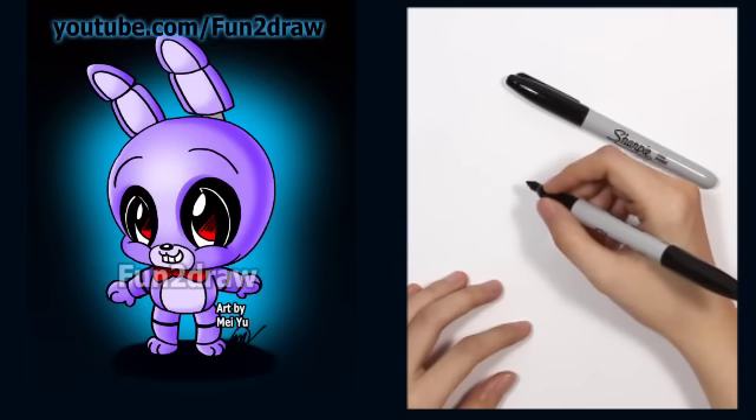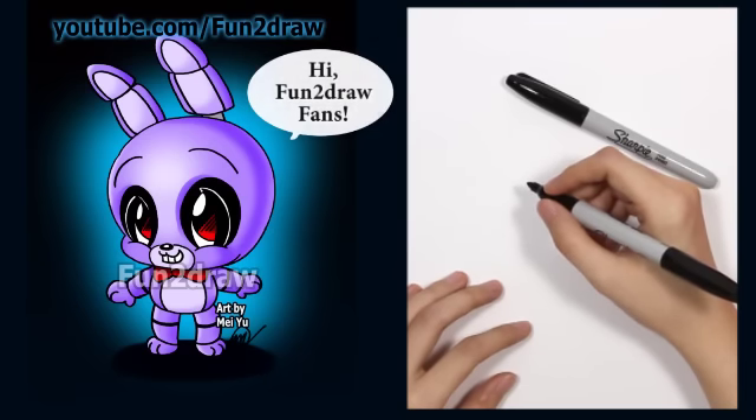Hey everyone, this is Mayu, the creator of Fun to Draw. Today it'll be Fun to Draw Bonnie as a super cute Fun to Draw cartoon.